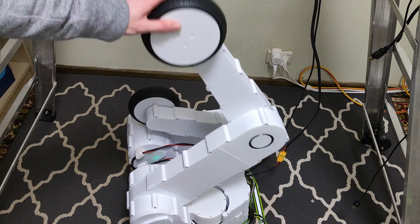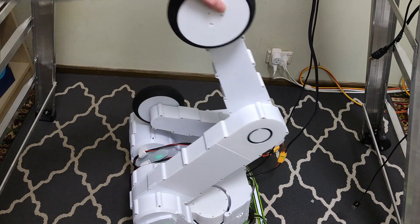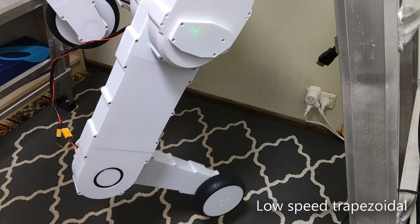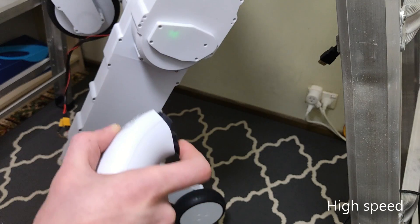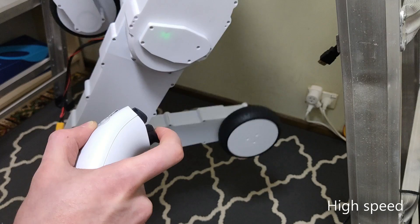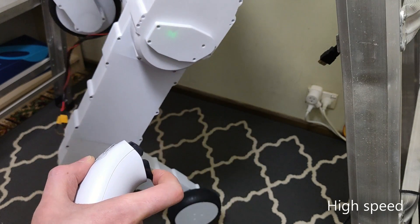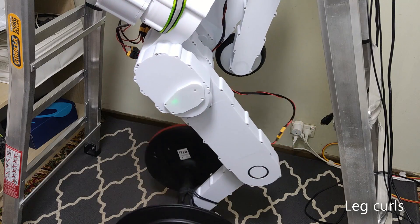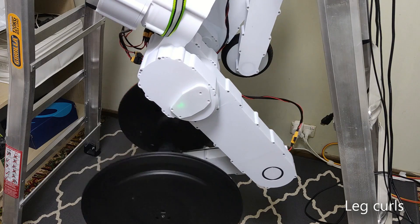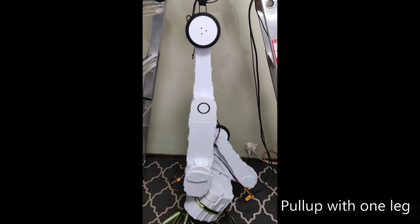Performance. As mentioned previously, the actuators are highly back-drivable, so they're able to sense external forces, have low inertia, efficiency, and impact resistance. The torque it can produce is amongst the highest in the industry for a quasi-direct actuator under a kilogram, which is amazing considering it outperforms the ones using steel.